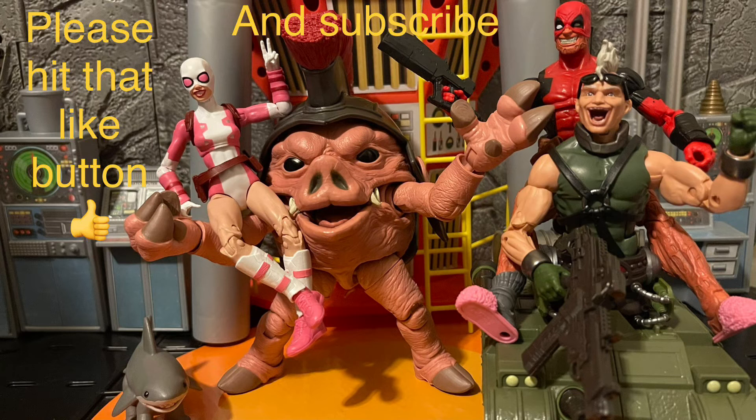I want to hear your thoughts on this Morph figure — do you like this Marvel Legends Morph, and would you add it to your collection? I got it alongside my Sentinel. Morph's most memorable moment in the X-Men animated series was when he got killed by the Sentinel, so I think that's why a lot of people are pairing Morph with the Haslab Sentinel. Let me know what you like or don't like about this Marvel Legends Morph.